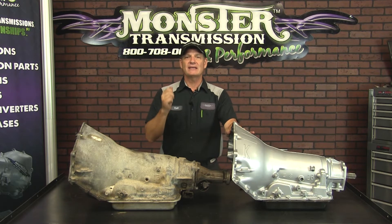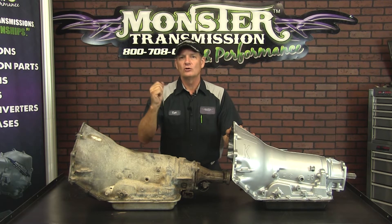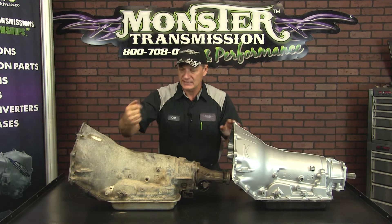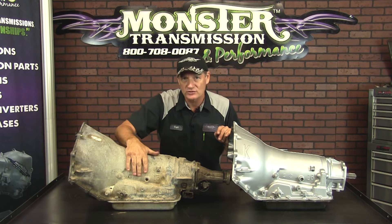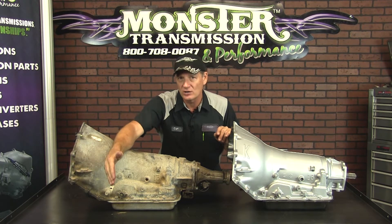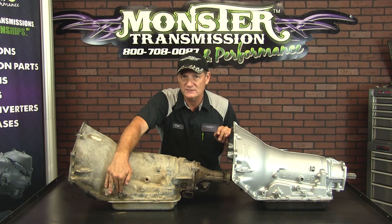GM originally had a mechanical linkage where it went from underneath the vehicle with a mechanical rod and would attach to the transmission in this location. So there was no need for bracketry on the transmission because it came from the linkage of the console directly over to the transmission.